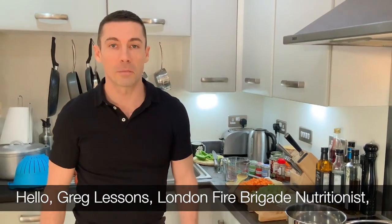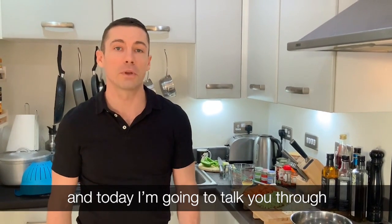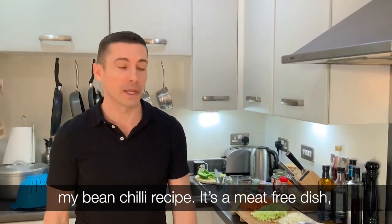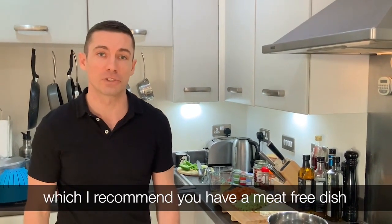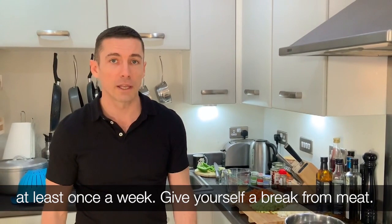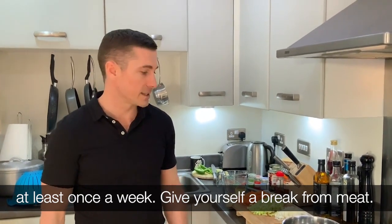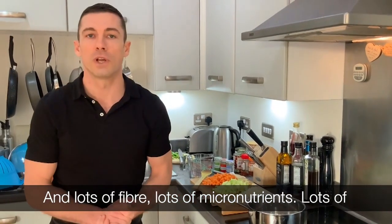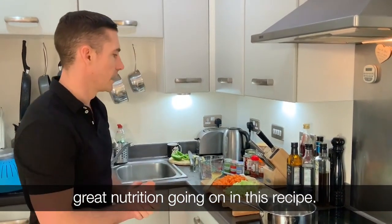Hi, I'm Greg, London Fire Brigade nutritionist, and today I'm going to talk you through my bean chili recipe. It's a meat-free dish which I recommend you have at least once a week — give yourself a break from meat. There's lots of fiber, lots of micronutrients, and lots of great nutrition going on in this recipe.